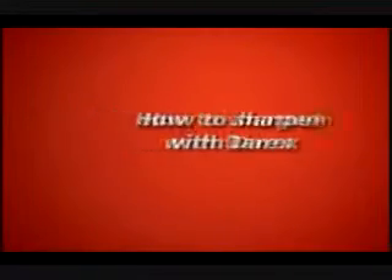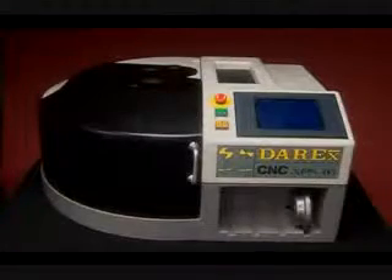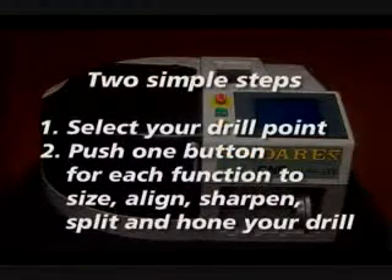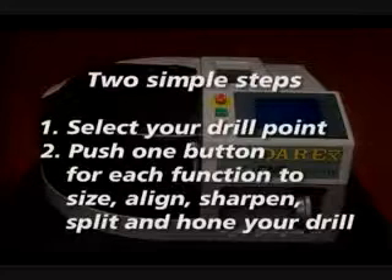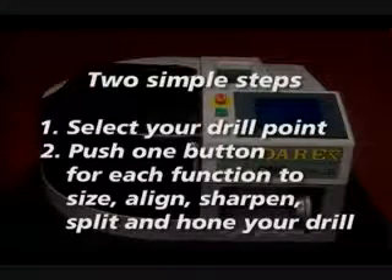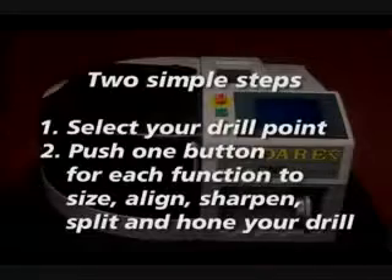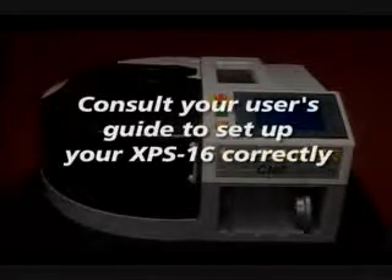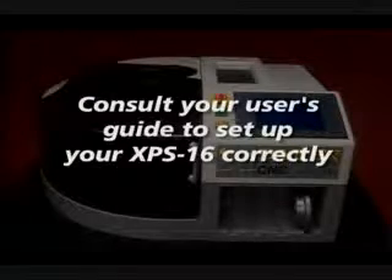How to sharpen. Of all the Derex sharpeners, the XPS16 is the simplest to use. There are just two steps required: select your drill point and push one button to automatically size, align, sharpen and split, and if desired, even hone your drill. First you will need to consult your user guide to ensure that you set up your XPS16 correctly.